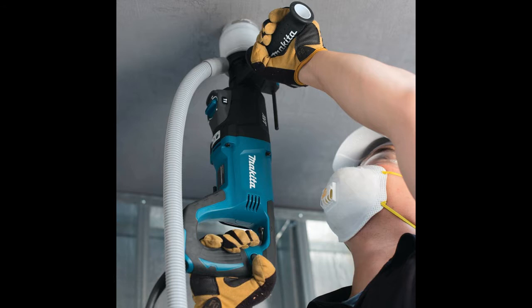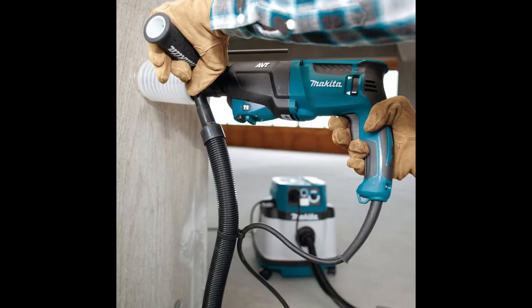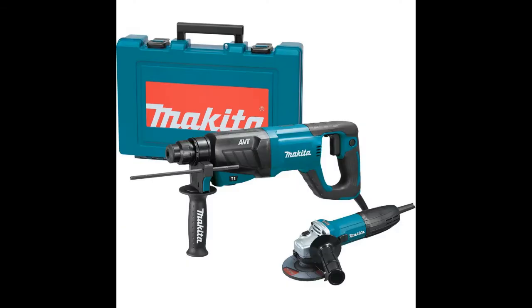Also, the tool hook comes in handy when you don't need to use the tool but you want to secure it in place. Take advantage of another extra comfort feature provided in the shape of the anti-vibration technology, which uses a counterbalance system that consists of a damper spring.